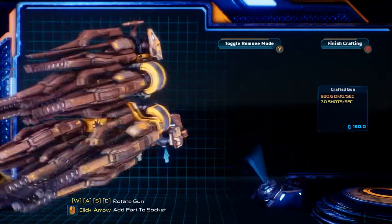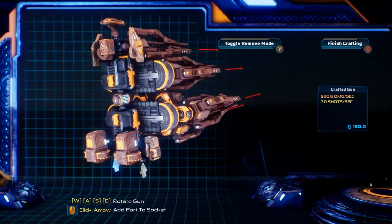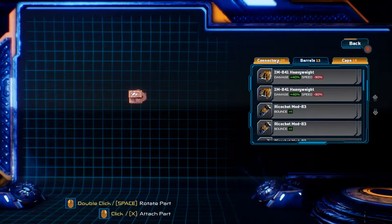Now I know what you guys want — you want to see it in action — but we're going to build this one first. We're going to do it a little different and save the juicy bits for the end. So let's get this thing apart and I'm going to show off the frame first.